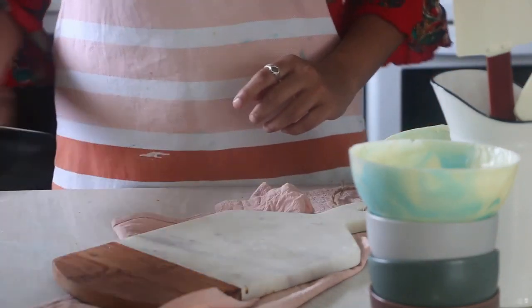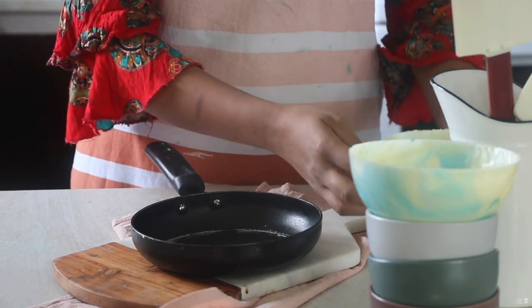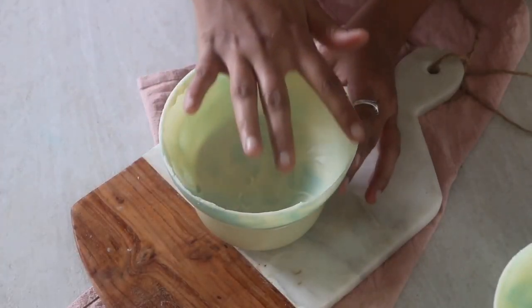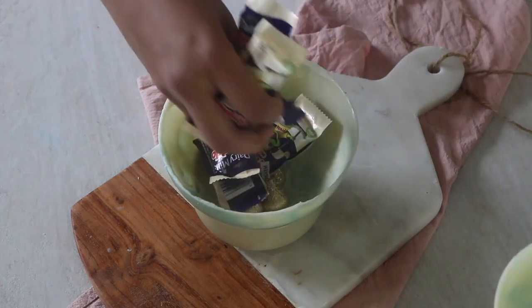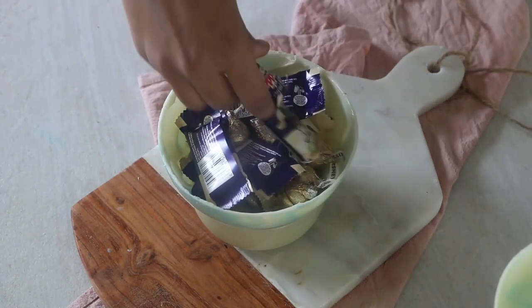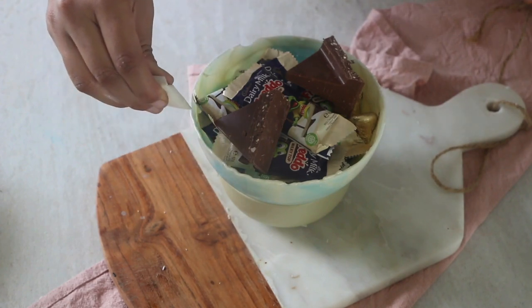To even out the surface, place it on top of a hot tawa and quickly remove it — we do not want to melt the chocolate, just even out the layers. Be quick here. Then place the base and add any fillings of your choice. Trending bento cakes would be a suitable addition here, but I am simply adding some chocolates because I also made many other things for her birthday.